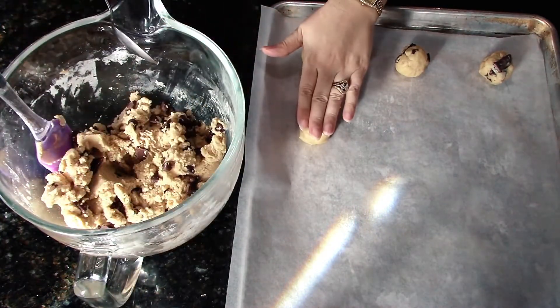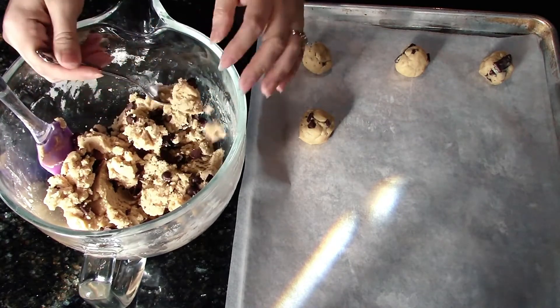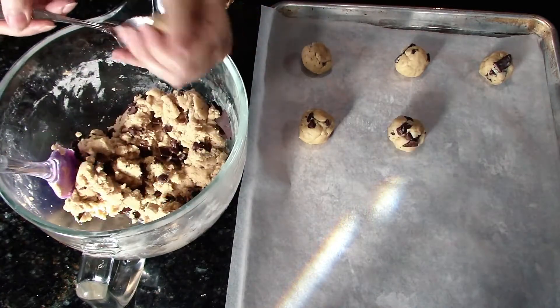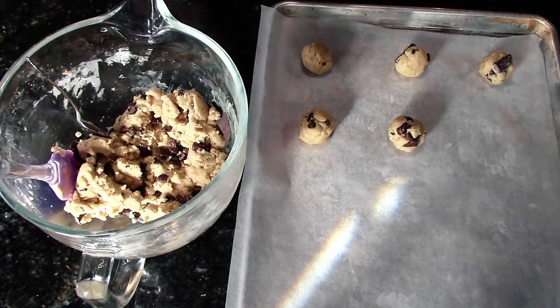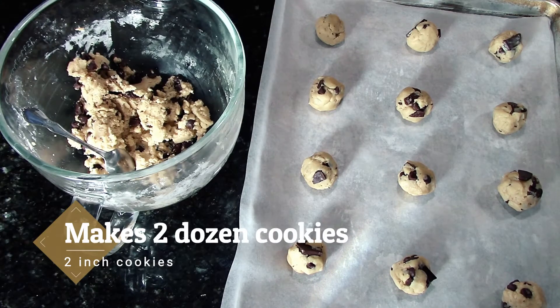You can choose to squish your cookies or not — I like to leave them round sometimes, other times not so much, but today we are. The first half of our cookies are ready to go in the oven, preheated to 350 degrees. We're going to bake these for about eight minutes and check them.